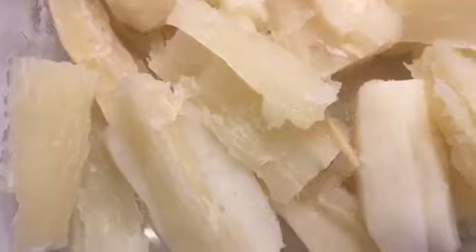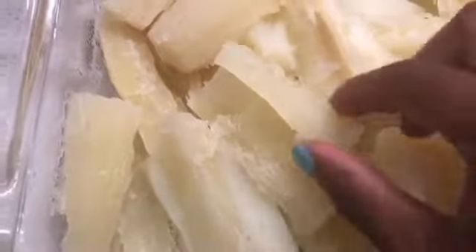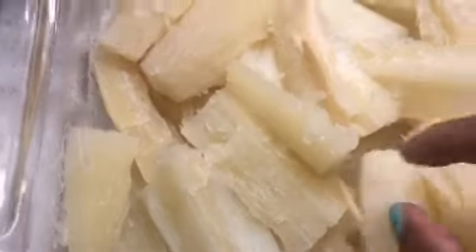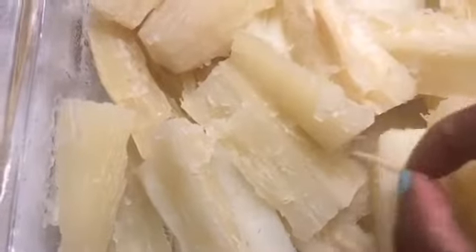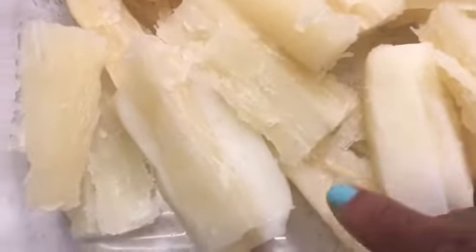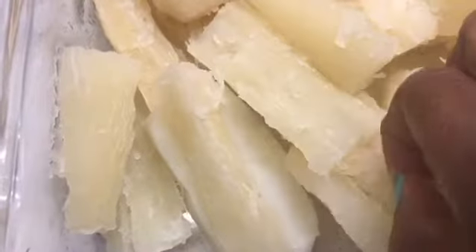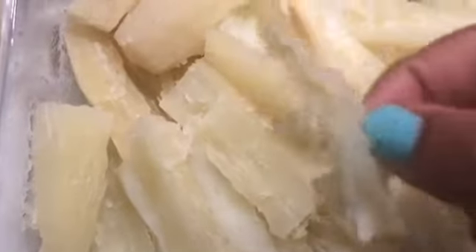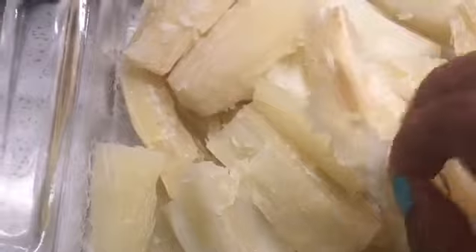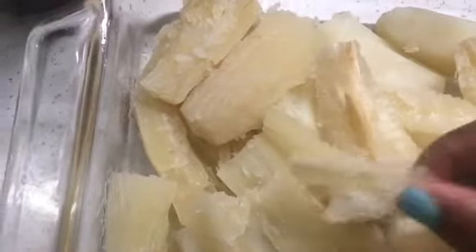I just wanted to show you the cord or the root that runs down the middle of the yuca — this little cord right here. This is the cord that you remove and you don't want to eat, because it tastes horrible. It's really hard and woody, so you don't want to chew into that.